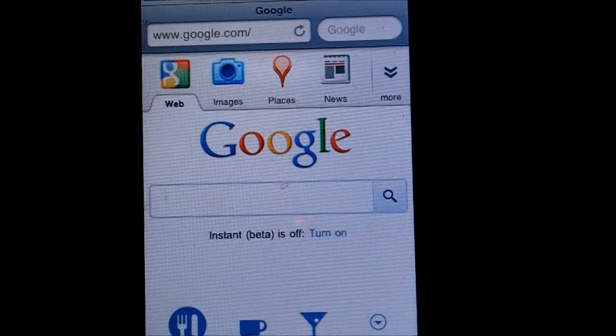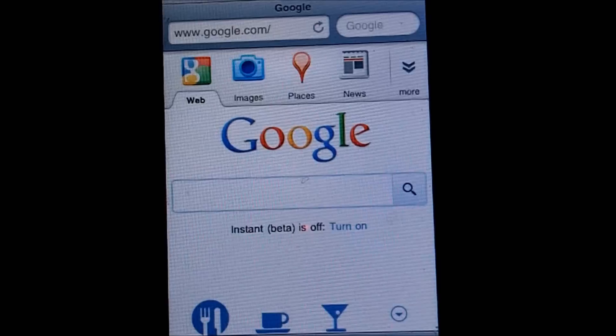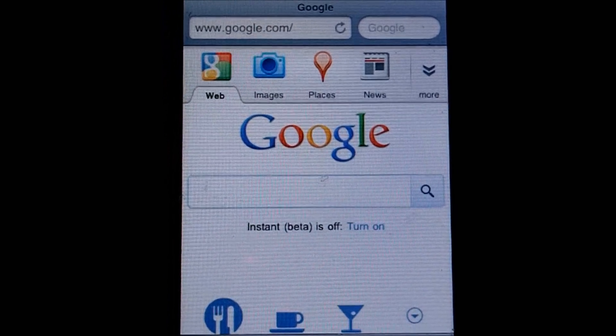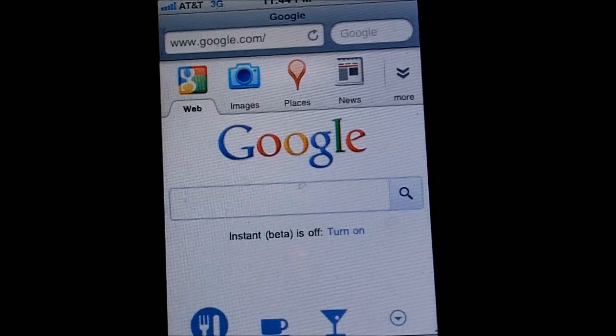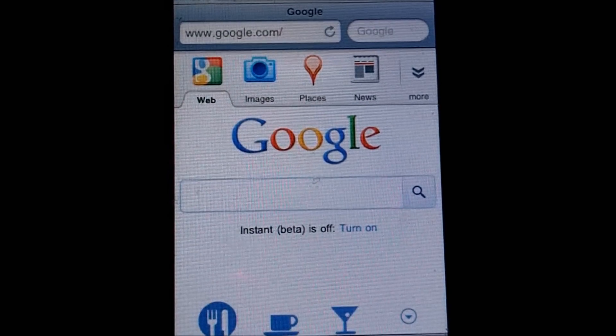Hey, what's up YouTube? This is iPhoneMonitor here, and today — actually tonight — Comex did just release the iPad 2 jailbreak on 4.3.3. This is compatible with all devices including the iPod Touch, iPhone, iPad 2, and iPad 1 on 4.3.3.